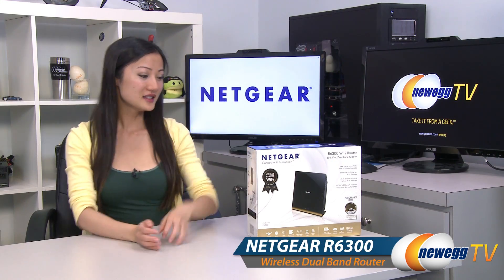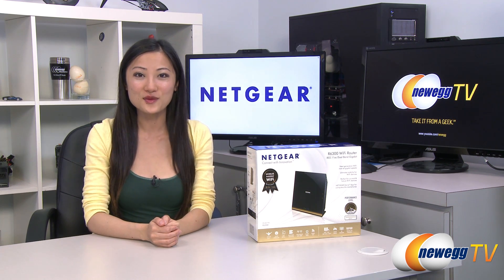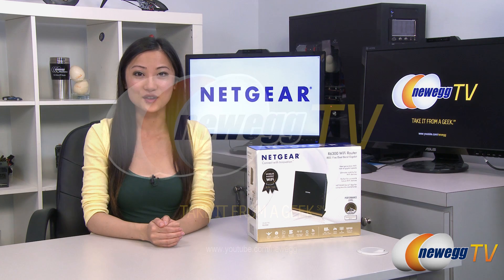That wraps up our overview on this Netgear R6300 Wi-Fi router. I'm Joanne, and if you enjoyed this video, be sure to subscribe to our Newegg YouTube channel. Thanks for watching Newegg TV, and we'll see you next time.